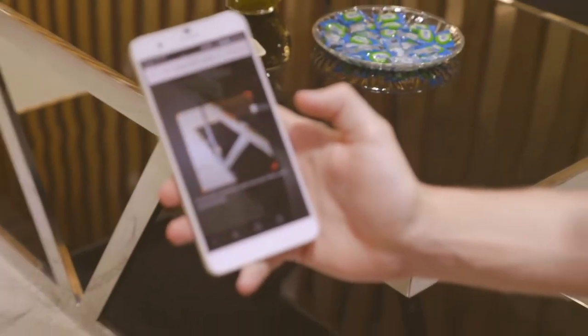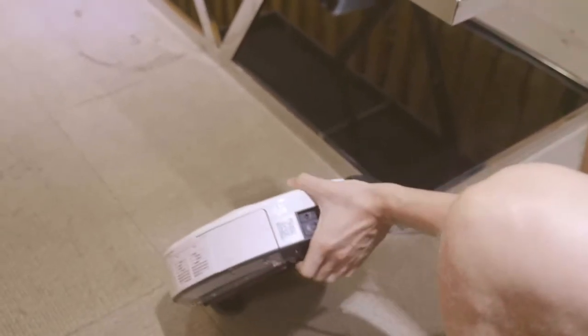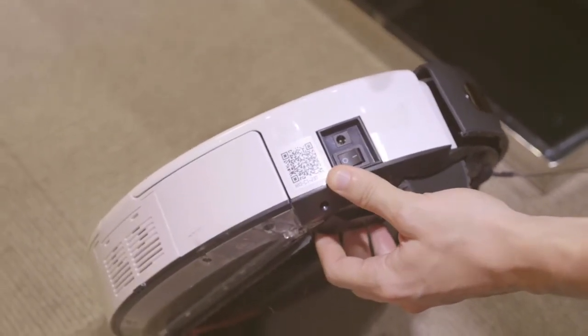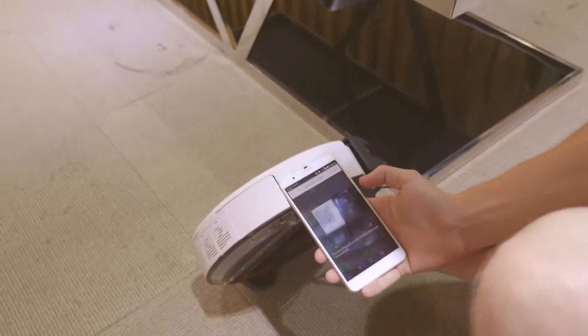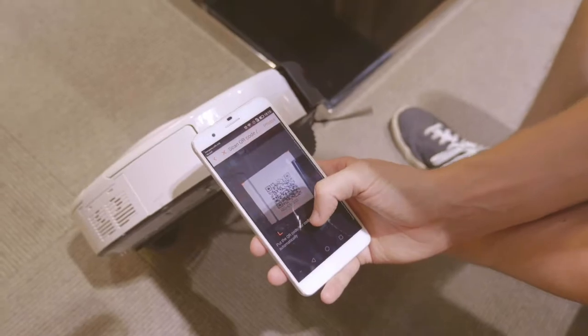What I'm going to do is select the top option here which is scan QR code or barcode, and find this QR code down on the side here. Beneath it also has another code for manual input but we won't be using that right now. We'll just be scanning the QR code like so — get a focus on that and there we go.